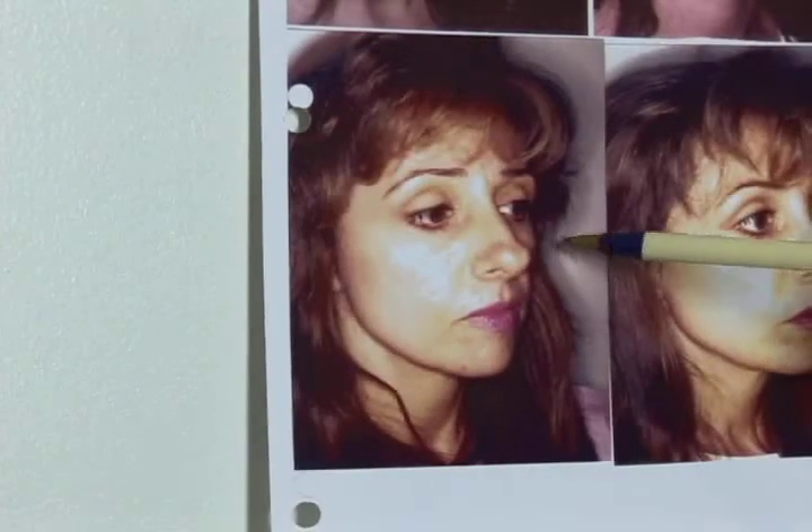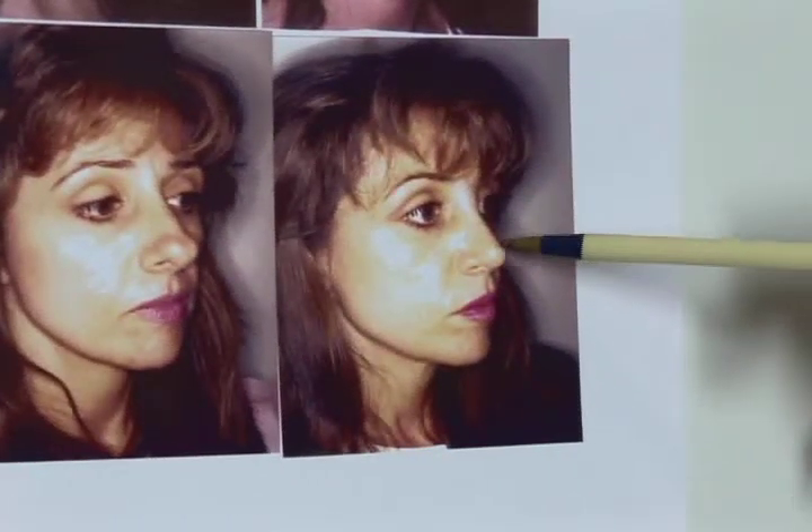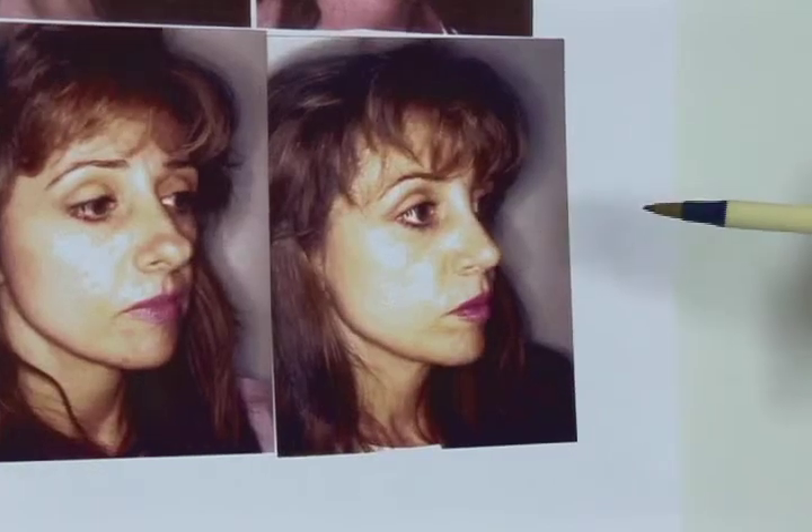Here we have someone with a disproportionately large tip of the nose. When we reduce the tip, that tip of the nose is now in balance with the rest of the bridge of the nose.